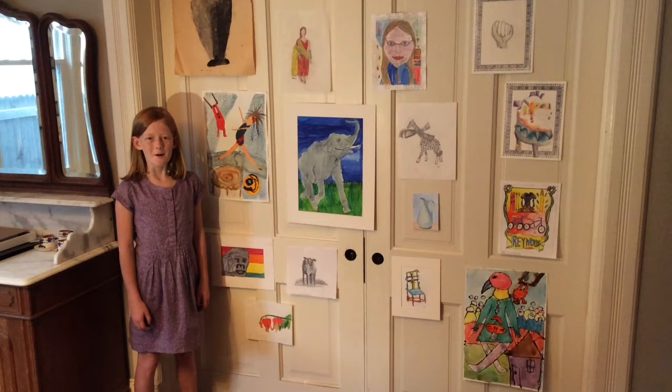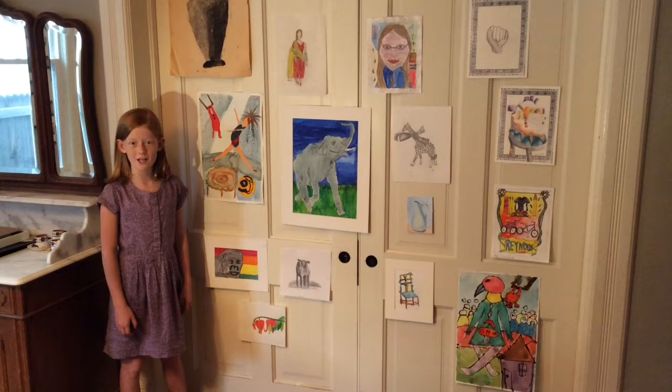Hi, my name is Mae Reynolds and welcome to my art show. I hope you will get to know me better through my creations.